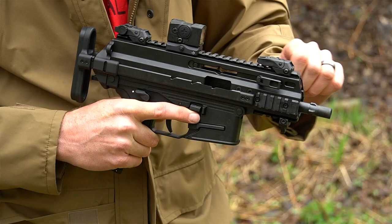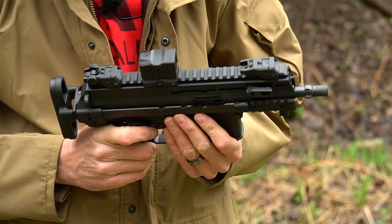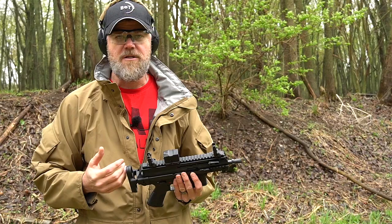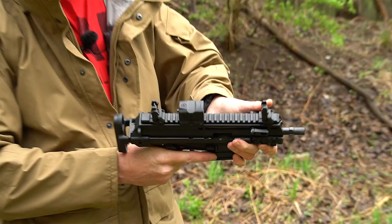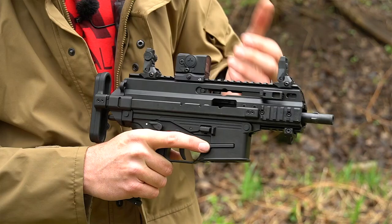Pull the charging handle to the rear and it locks the bolt open. Push the lever the other direction and it releases the bolt — fresh magazine, new round in the chamber. Across the top of the weapon we have a 1913 rail running the full length. The polymer flip-up sights are delivered with the actual SCW to the U.S. Army; the Aimpoint Acro shown here is not part of the delivery — B&T does not know what optic, if any, the military will use. The folding non-reciprocating charging handle: when firing with your hands touching it, it won't hit your thumb. There's no spring pushing it forward but nothing technically locks it forward either.